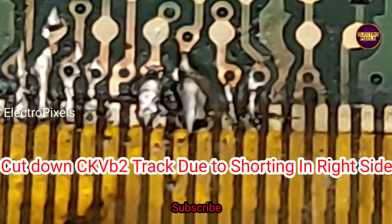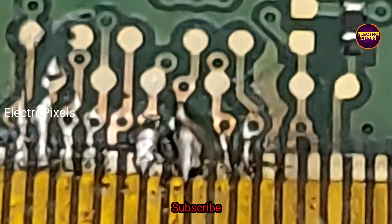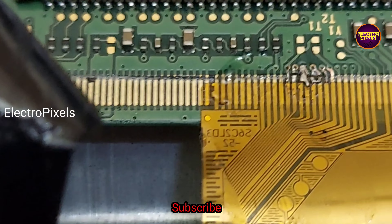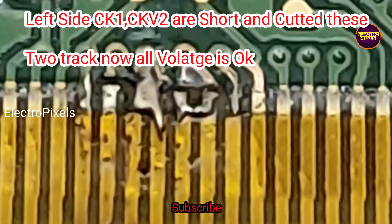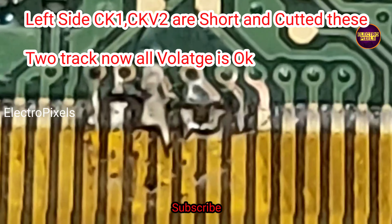Here we cut down the CKV B2 track and rejoin all other tracks. On the left side, the shorting is with CKV1 and CKV2. After cutting CKV1 and CKV2 from the left side and CKV B2 from the right side, all voltages are now okay and the picture comes back.